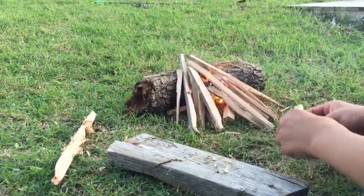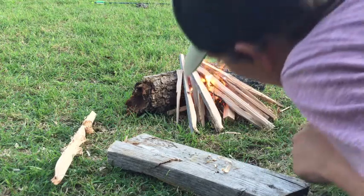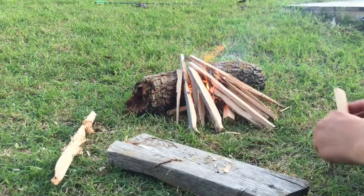Got a little bit of fire going. Keep going — you can start blowing gently once the flame starts getting bigger.